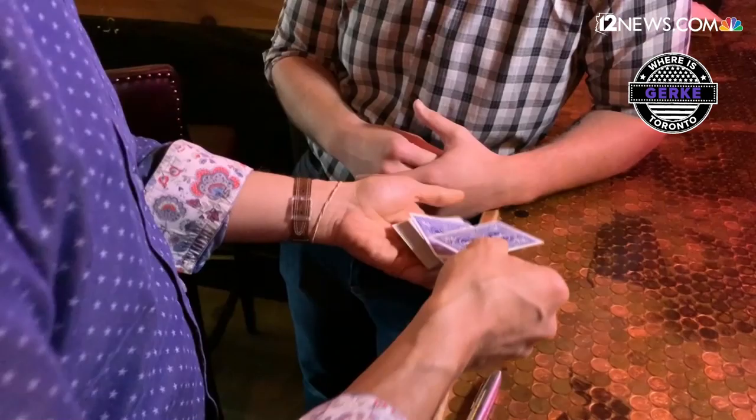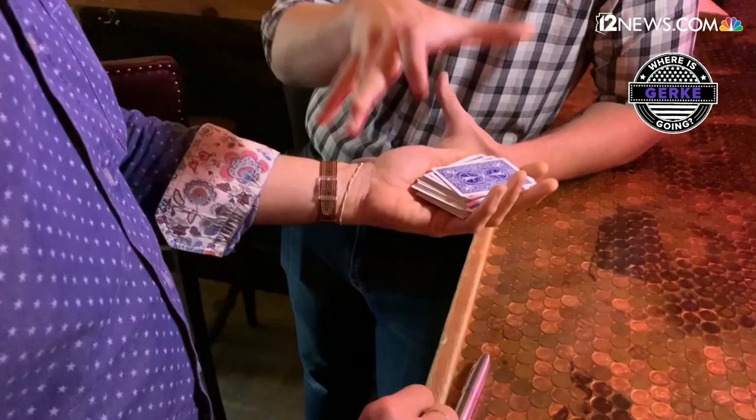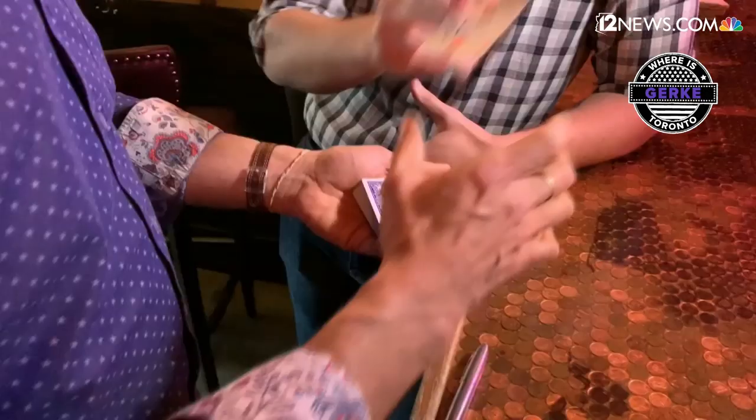It comes back to the top. Anybody can do this — you can do it. I'll take the two, lift off about half the cards, rub the angels, turn it over. That's the deal.